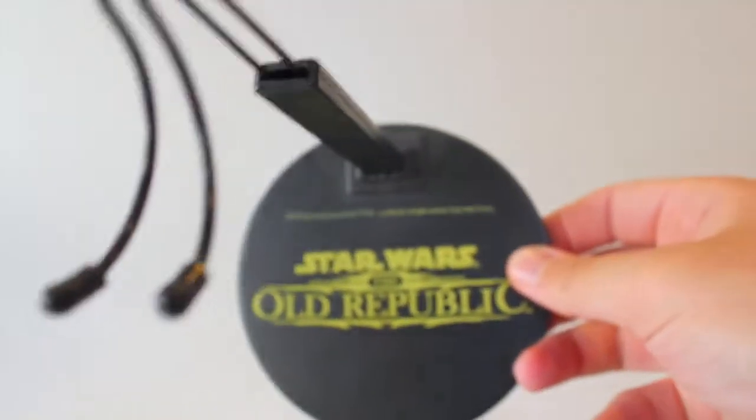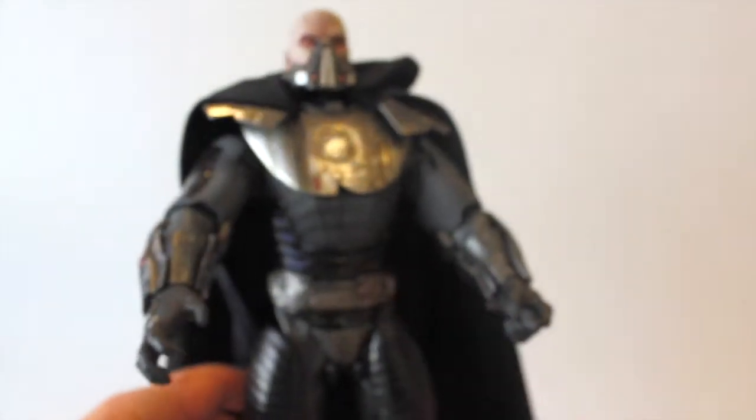The cape is very large. The good thing is the parts don't really pop out easily — I'm just handling it so much during this review. The base on the bottom simply says 'Star Wars: The Old Republic' with the license. Placing him back on the stand.